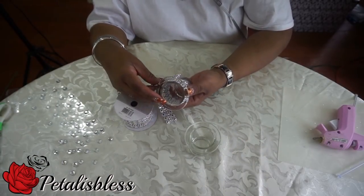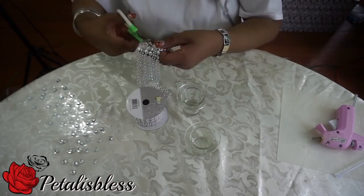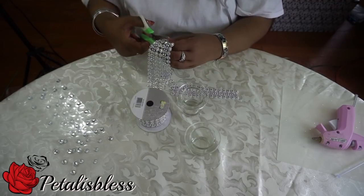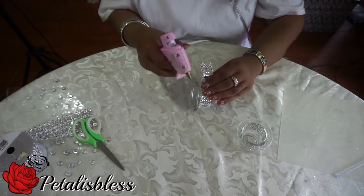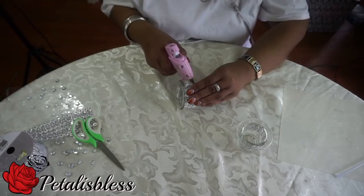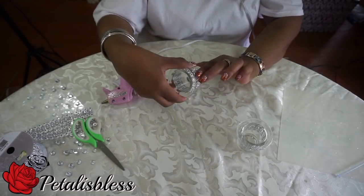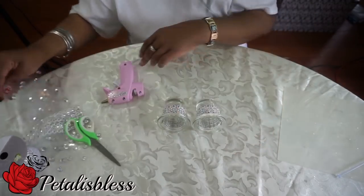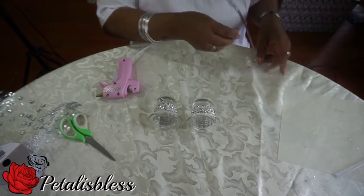We need our E6000 glue and our glue gun. And now we're going to start by placing the bling wrap around the small candle holders. And now we're going to place the small gems around the bottom part of the candle holders.